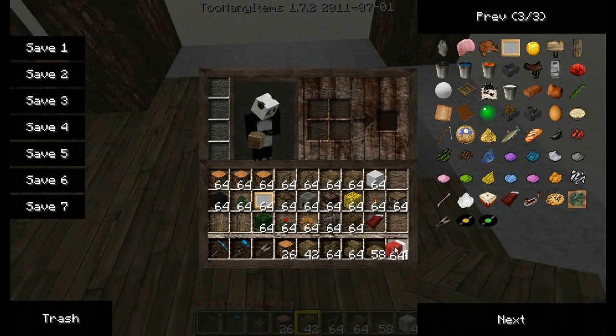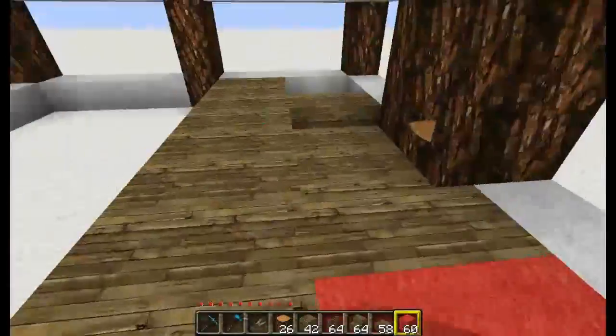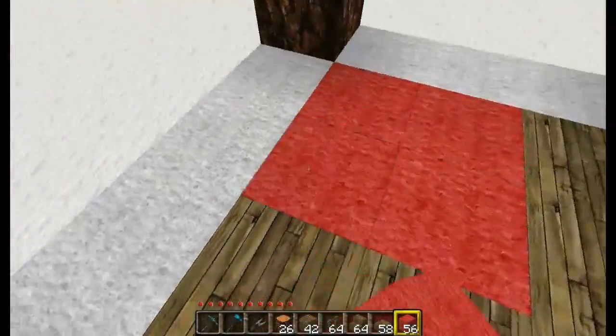Now you want to take your red wool — yes, I'm using too many items, this is a tutorial video after all — and just fill in these little squares, just because I think it kind of looks pretty nice.